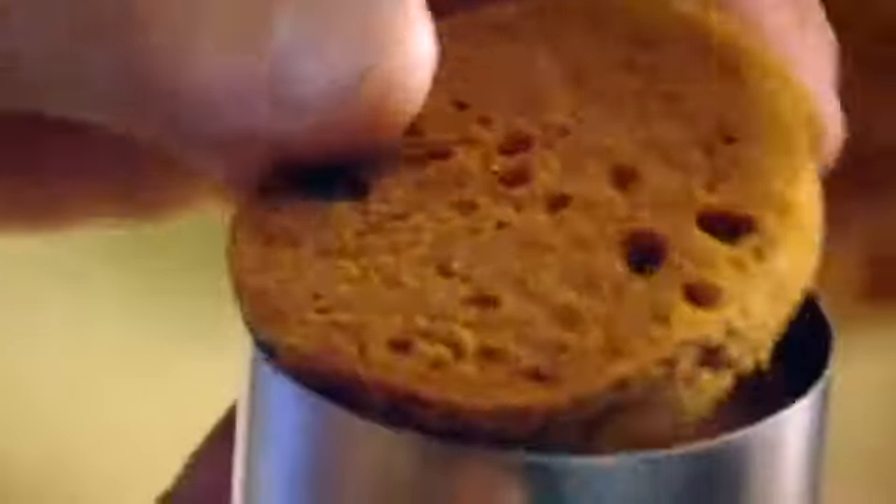Ginger sponge. Cut. Raspberries. Raspberry liqueur — be quite generous with that. Ice cream. And then your second sponge, push that down. Meringue into the bag. Pipe.